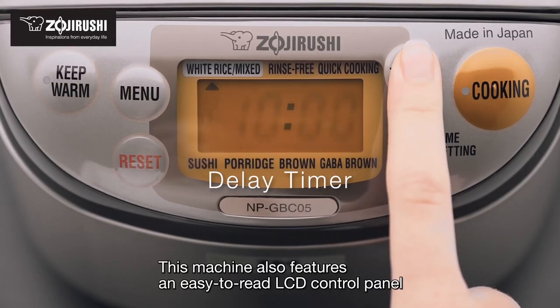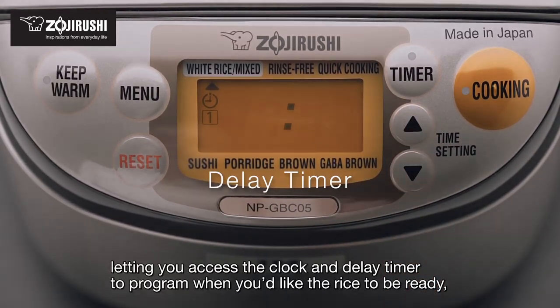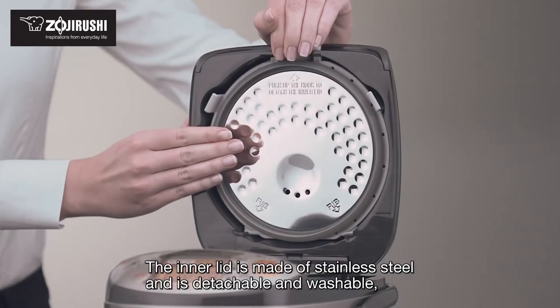This machine also features an easy-to-read LCD control panel, letting you access the clock and delay timer to program when you'd like the rice to be ready, as well as an automatic keep-warm setting to keep your rice as fresh as possible.